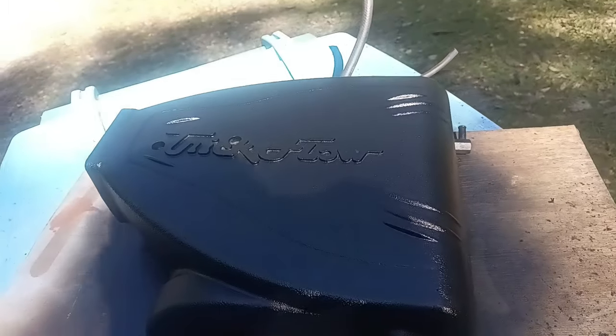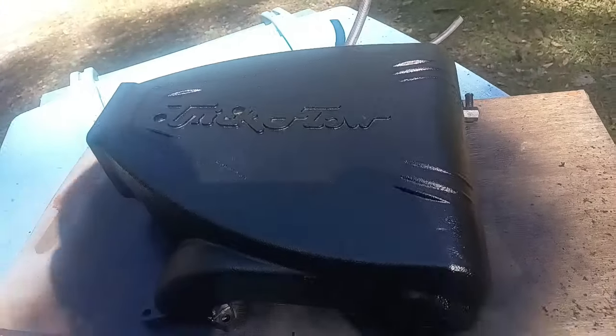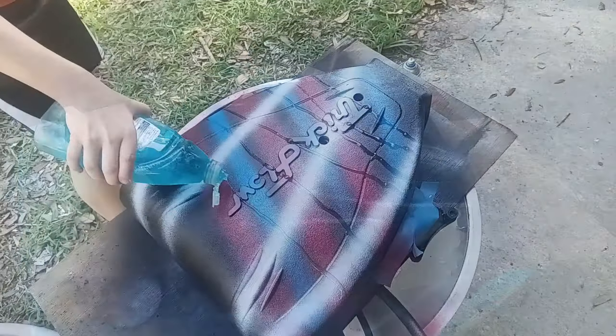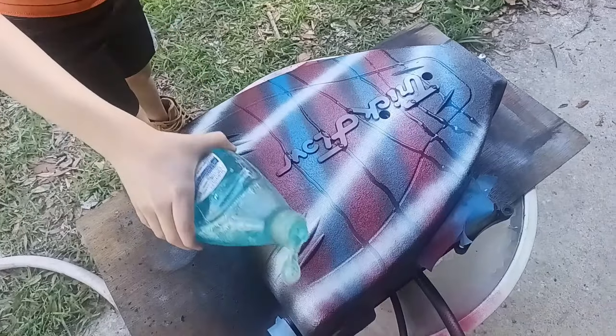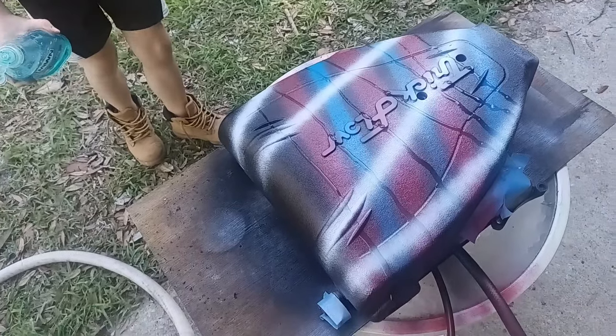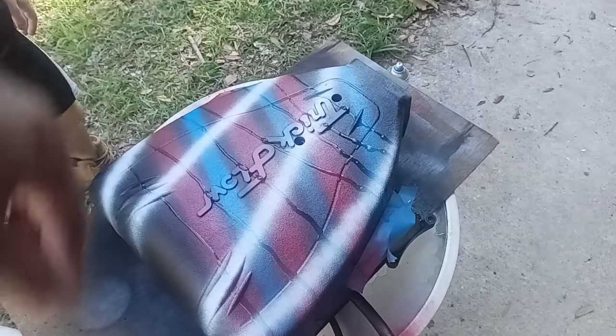I don't know how well it'll pick up on camera, but man it looks a hundred times better already and I'm not even close to being done. He's putting the soap on there — the pattern he wants.